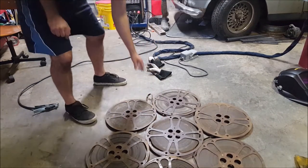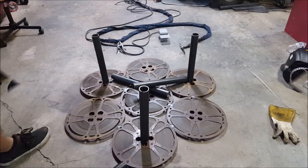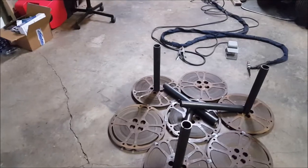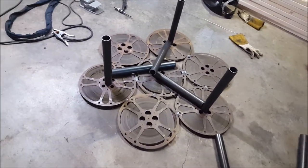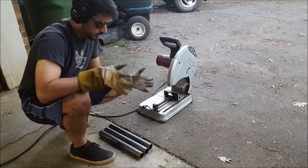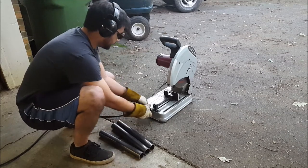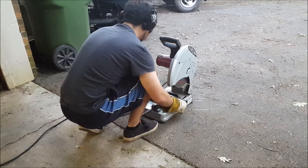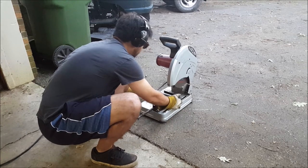Well, that went better than I expected. Alright, this is kind of just a design build, but I'm thinking something to this effect for the base will work out pretty alright. So let's get to chopping tubes and see what happens. Now don't forget your safety equipment, and if you don't want to measure anything, just make sure they're all the same length — easy enough, right? I wonder if we can load three at once and cut through all of them. Let's find out, shall we?